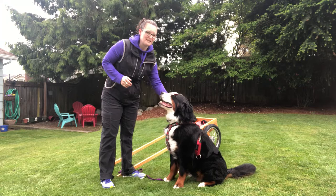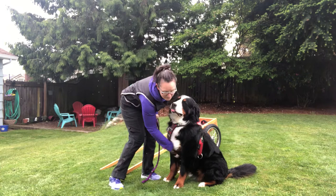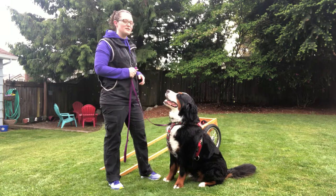We are getting ready for our first draft test — harness and hitch. When you first come in the ring, your dog doesn't have its harness on. So you put the harness on, and make sure you run your hand underneath the dog to make sure you didn't clip any hair into the harness. That would be really uncomfortable for your dog.